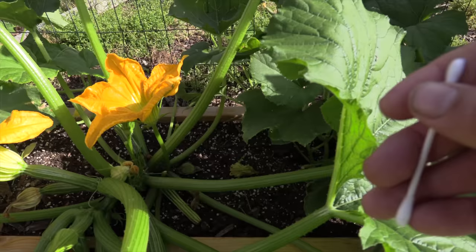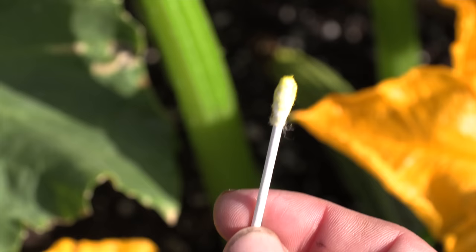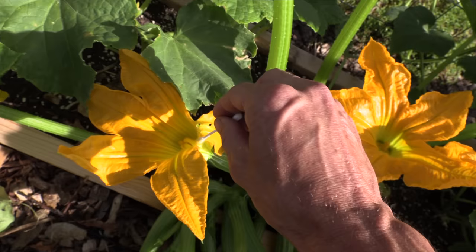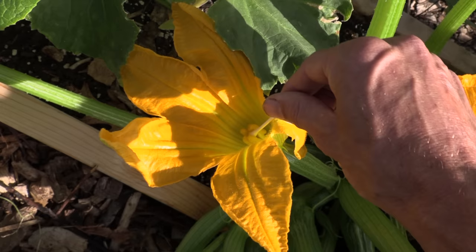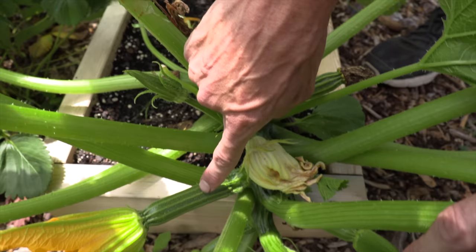Go to the male flower — the one with no squash at the base — and gently swirl the Q-tip on the inside to get some pollen on it. You should see yellow pollen on the Q-tip. Then bring it over to the female flower, which has the mini squash at the end, and use it to pollinate. This ensures pollination and guarantees more squash. You can also pop a male flower off and bring it to all the females, but the Q-tip is a safe way to do it if you don't have many male flowers.